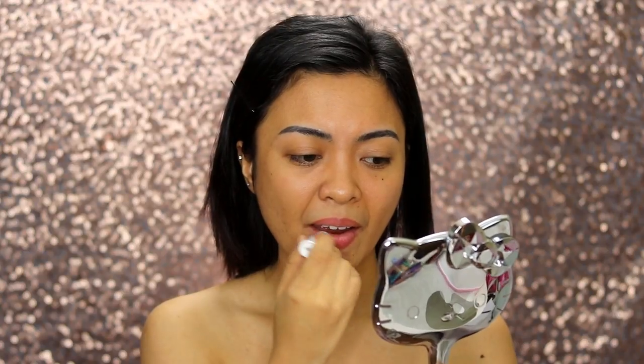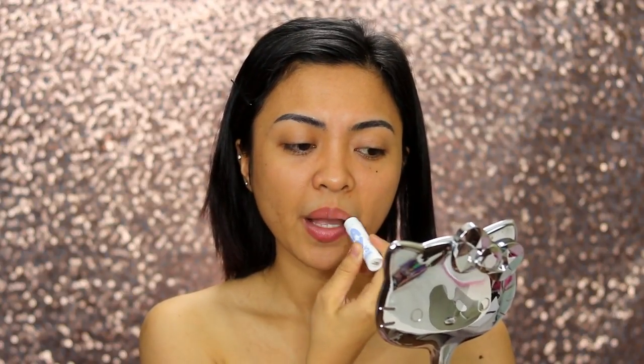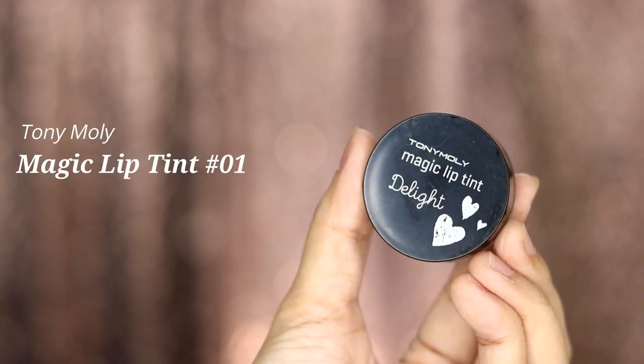Then to keep it hydrated, we use Maybelline Babylips Dr. Rescue Lip Balm. For the natural looking pink lips, I love using Tony Moly Magic Lip Tint in shade 01.